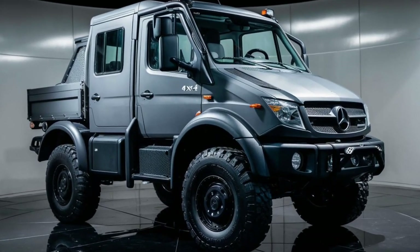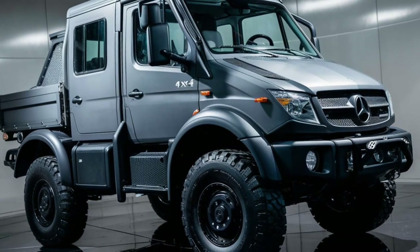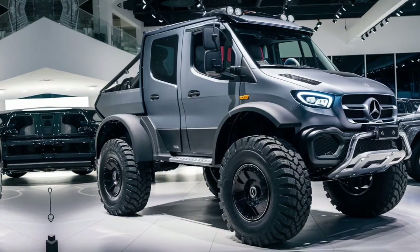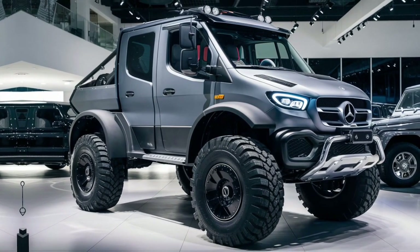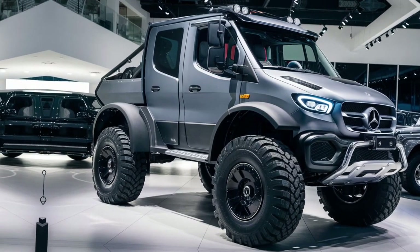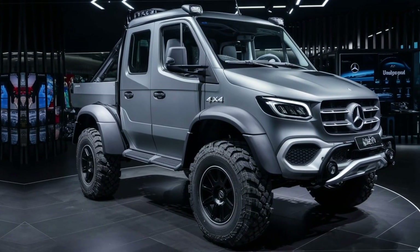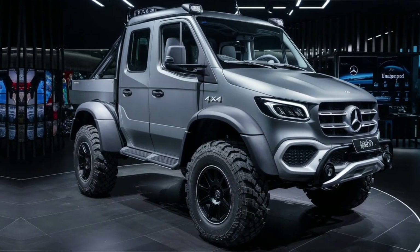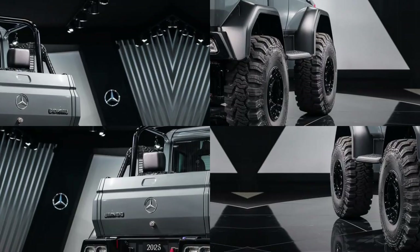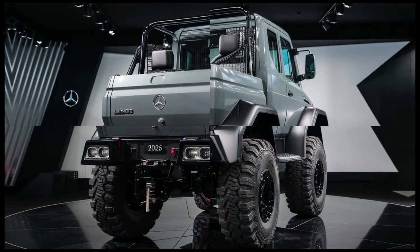Under the hood, the Unimog is powered by a range of turbocharged diesel engines, depending on the model. These engines are designed for maximum efficiency and reliability, delivering impressive torque at low RPMs. This is crucial for off-road applications, where maintaining traction and control at low speeds is essential. The engines are mated to a multi-speed manual or automatic transmission, which includes crawler gears for precise control during challenging maneuvers. Additionally, the Unimog is equipped with locking differentials on both axles, further enhancing its capability in slippery or uneven conditions.